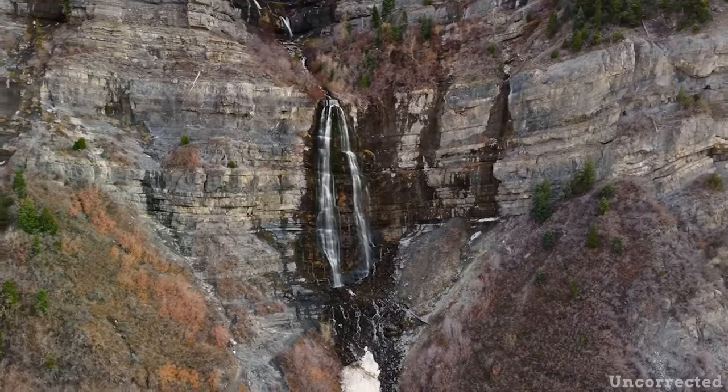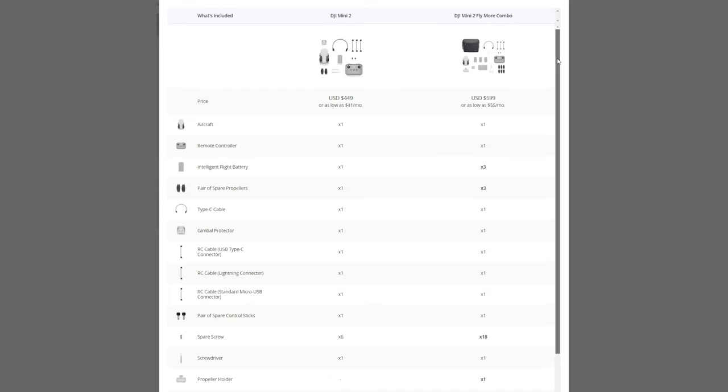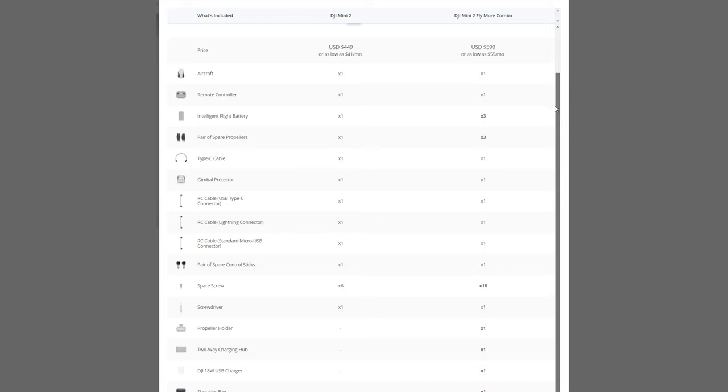I hope some of these points answered your questions. If you're on the fence about buying your first drone, hopefully I've pointed you in the right direction. In addition to those reasons, I'd also highly recommend purchasing the Fly More Combo if you can — it comes with extra batteries and more accessories. If you were to buy all that stuff individually, you'd spend well over the extra $100 the Fly More Combo costs. If you're in the market for a new drone or looking to add one to your lineup, definitely take a look at the DJI Mini 2.